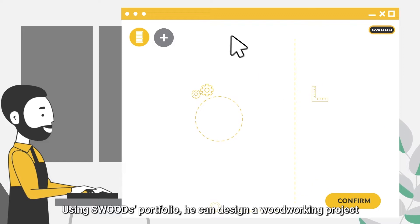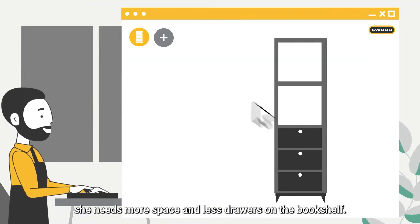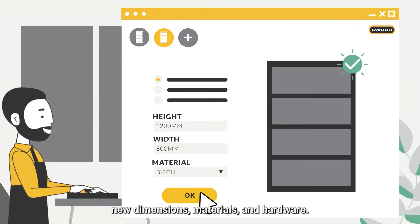Using SWOOT's portfolio, he can design a woodworking project with guaranteed accuracy and quality. Because his customer is an avid reader, she needs more space and less drawers in her bookshelf. Easy. He can reuse his models to create a new design with new dimensions, material, and hardware.